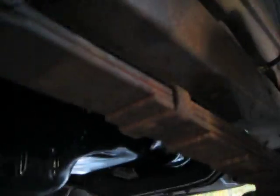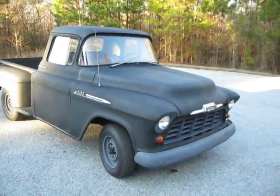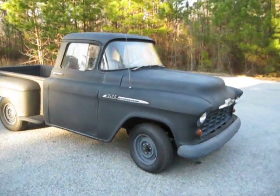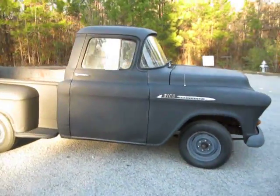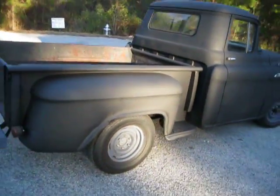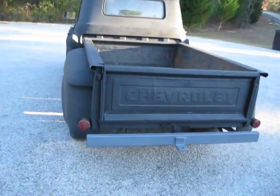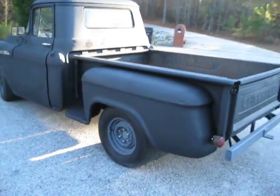This is a great truck. This is a truck you can just drive like it is — cruise around, use it for work, use it as a daily driver, or project on it. I love the way these look. They just look super cool to me.